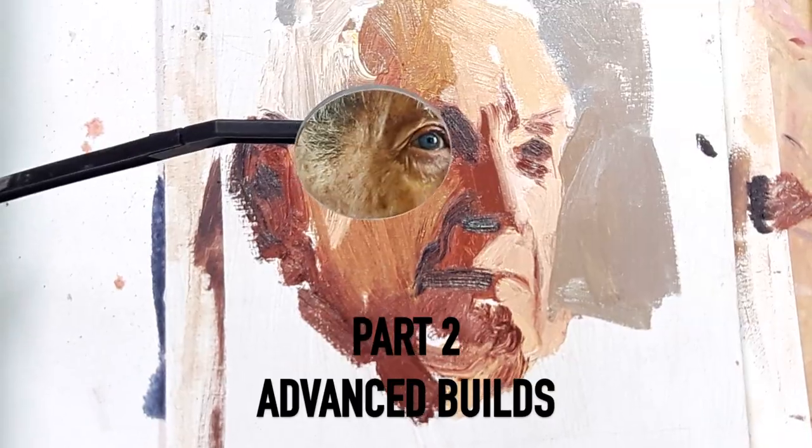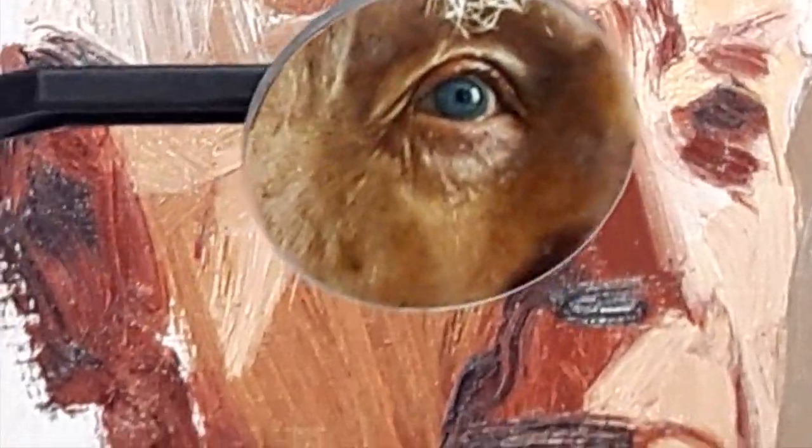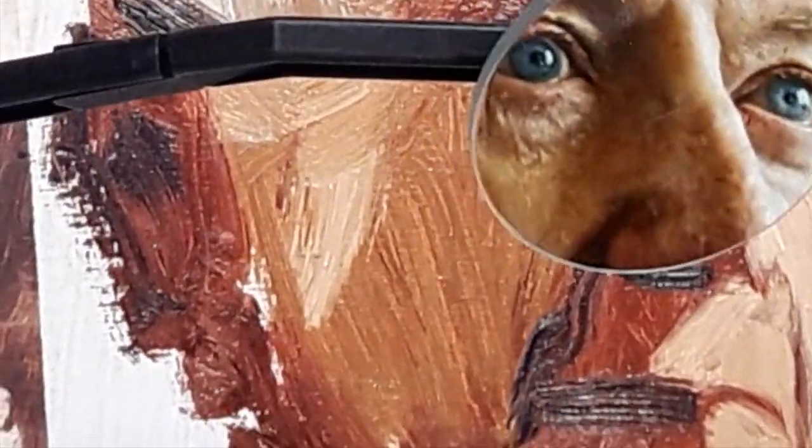Oh my god, that is incredible. In this video I'm going to show you three comparator mirror builds built using our booster pack, which I hope will answer the three most commonly asked questions about the comparator mirror, including how to paint bigger pictures with this little device.